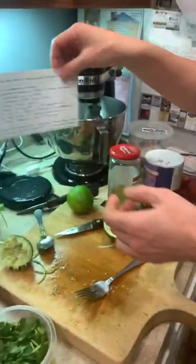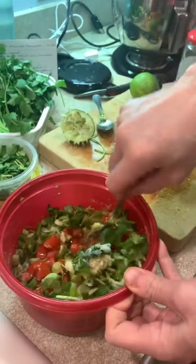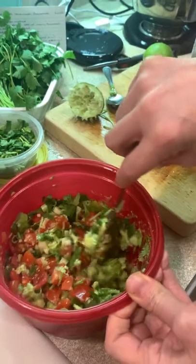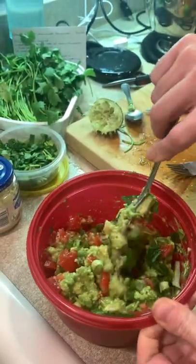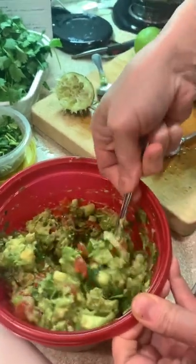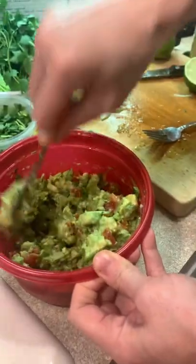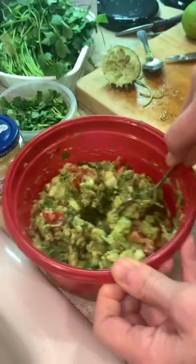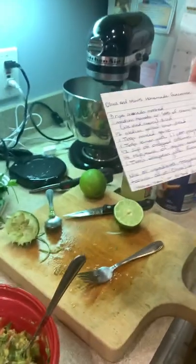We've gotten to the point where we're gonna mix it all together. It's very pretty — it mixes well and looks so nice. We have a rule of no phones at the table, but if our food looks really pretty we break the rule to take pictures.